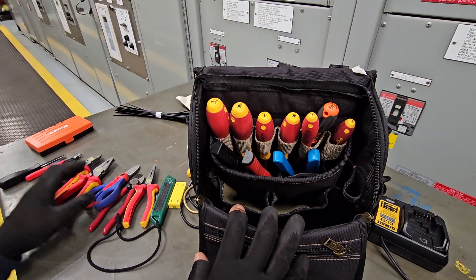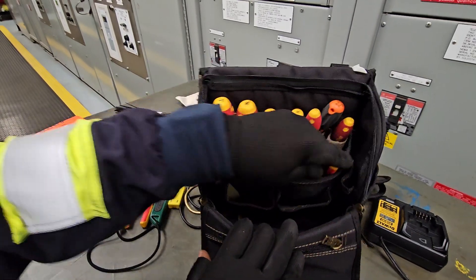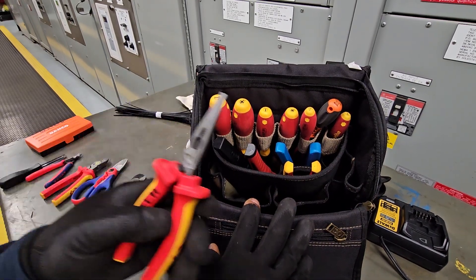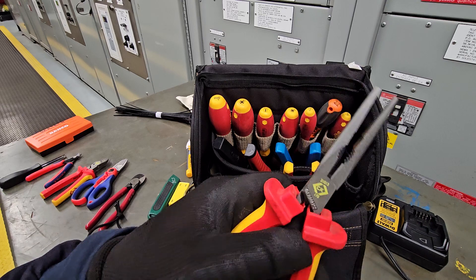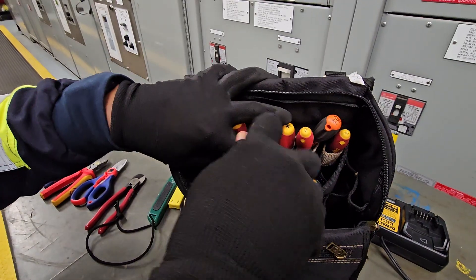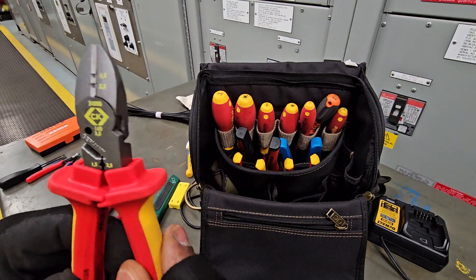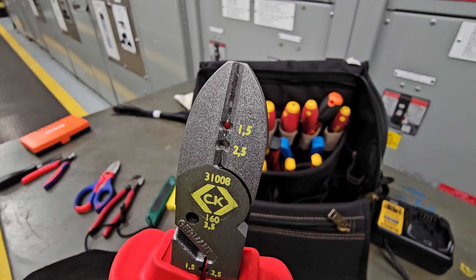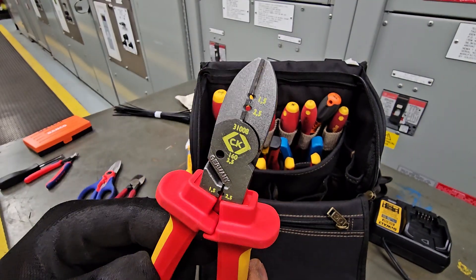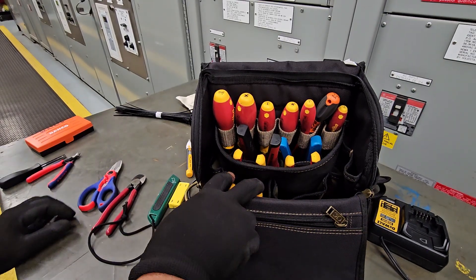Then we have a selection of 1000 volt pliers made by CK. There's a pocket in the back — you can see it fits neatly in the pocket and it doesn't move. Then there's needle nose pliers, also made by CK, though any 1000 volt pliers will do. Then we have the wire cutter, and what we like about this is that it's a 1.5 mil and 2.5 mil wire stripper as well — so it's a dual-purpose item: wire cutter and wire stripper. That goes in the front because I use that one a lot.